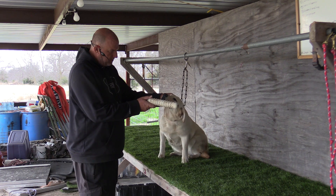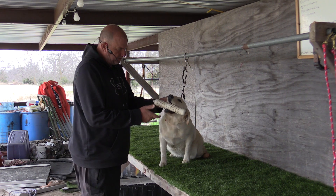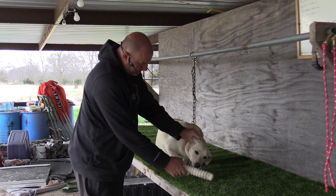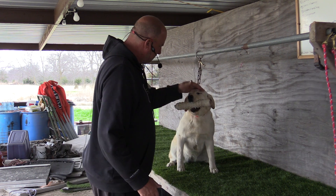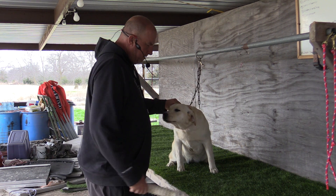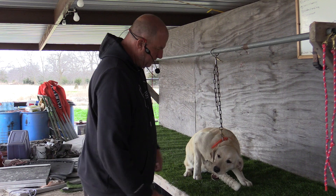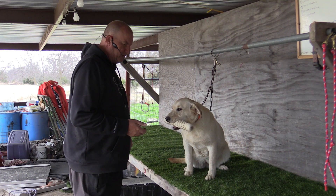Fetch. Fetch. Fetch. Fetch. Good. Sit. Fetch. Fetch. Fetch. Good. Good girl. Sit. Good. Fetch. Fetch. Fetch. Fetch. Good. Every time I'm saying fetch, remember I'm putting just a little bit more pressure on her there.